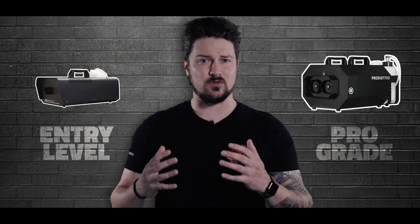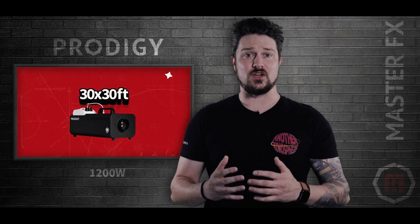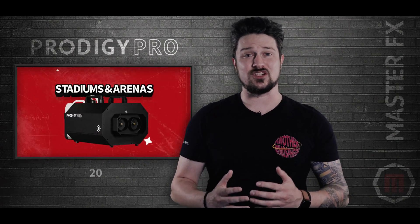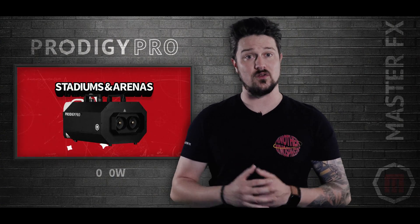This is just a good general starting place. Let's say you're in a 30 by 30 room — the 1200 watt Prodigy would be perfect for that space. If you have a 50 by 70 stage, the 1500 watt Prodigy Plus would be ideal. And if you're outside trying to fill a football stadium, the 2000 watt Prodigy Pro would be your go-to.